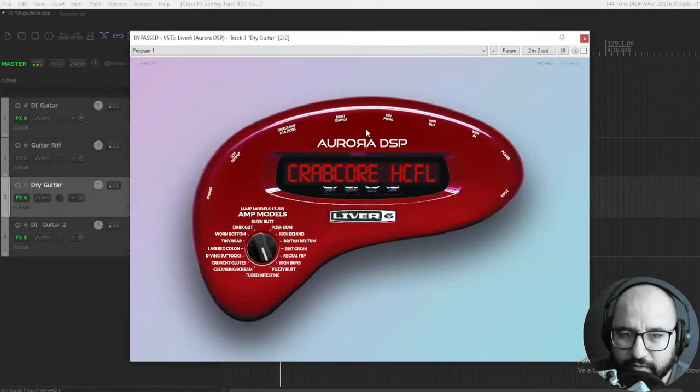Alright, so this is the brand new Aurora DSP Liver 8. As you see here, even the screen, the presets — I'm not sure what it says here, 'Crab Core.' Anyway, you have a lot of different amp models here. Faithful, authentic emulations of legendary amps — Mesa Boogies, Marshalls, you name it. So you have here for instance...